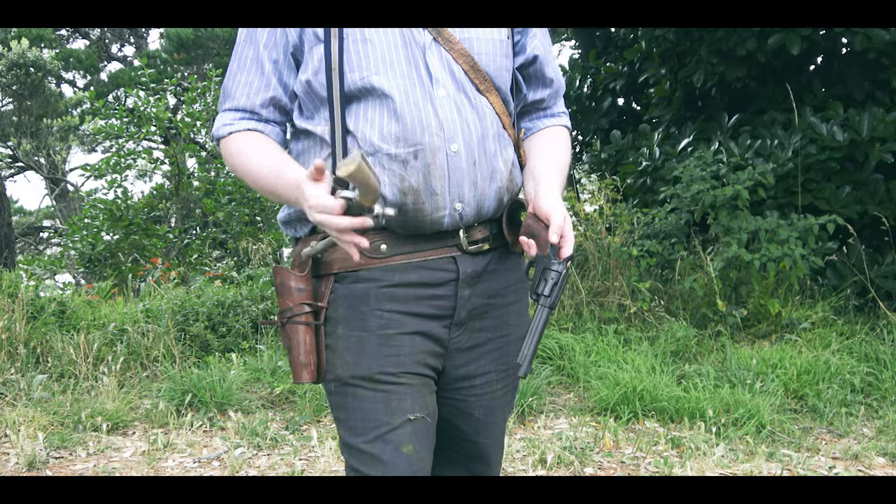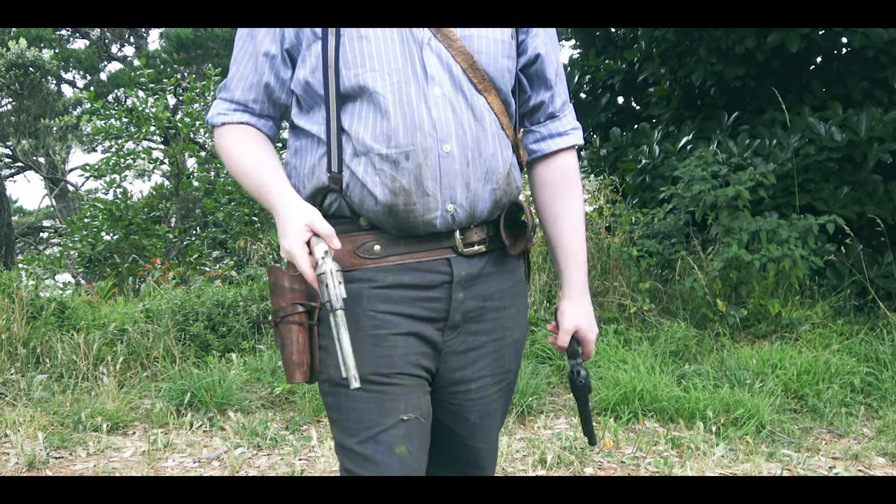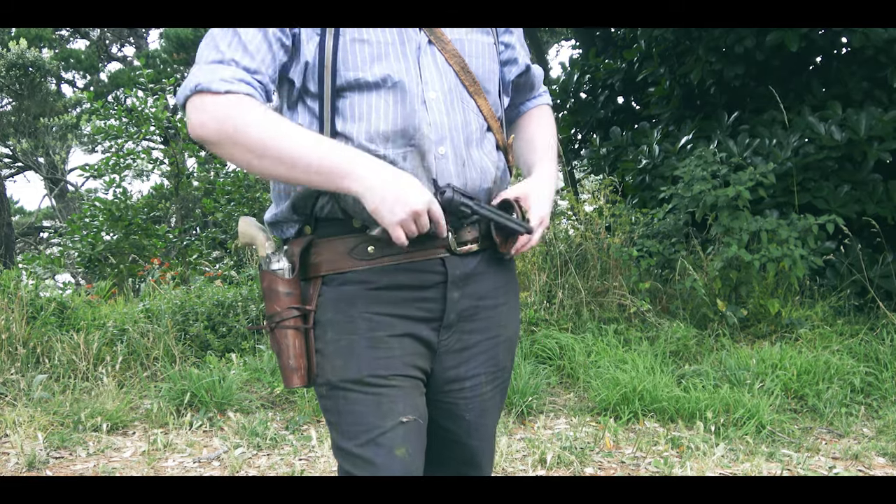I've got numerous props for this. Three of them were made by my good friend Louie at Nightlight Workshop — he's made both my revolvers and my lever action rifle for this cosplay. He does fantastic work. If you ever need something, hit him up. His craftsmanship is brilliant.